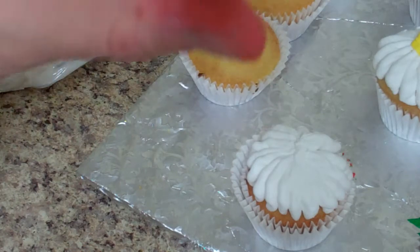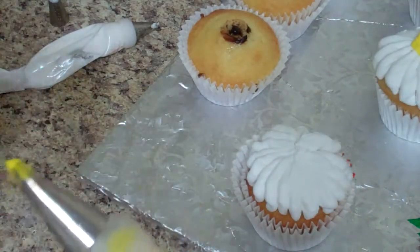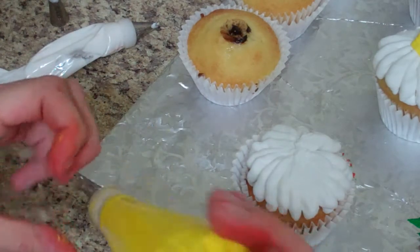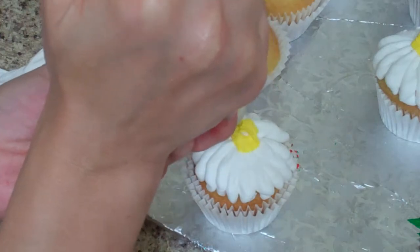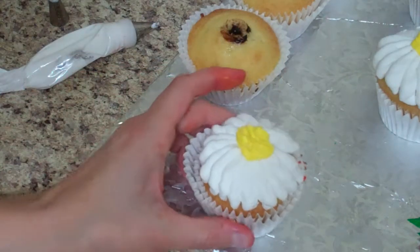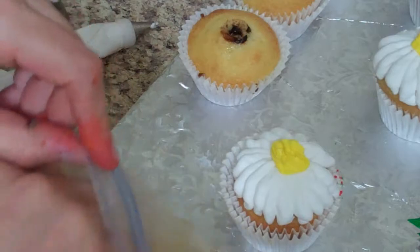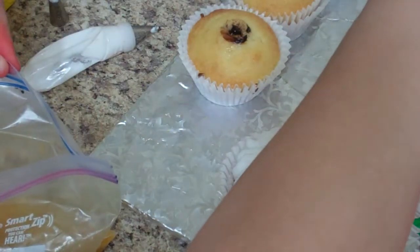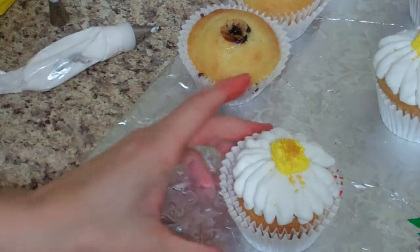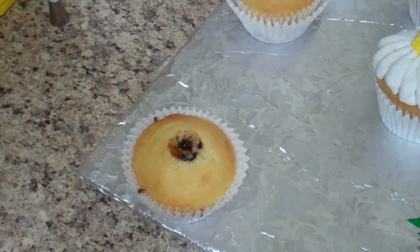Normally I'd use tip 12 - the circle tip - for the center, but I'm not changing my yellow icing tip. This one happens to have a leaf tip on it, so I'll just make a little circle in the middle. Then I have some raw sugar that I put in a baggie with food coloring, and I just sprinkle that on to finish the daisy center.